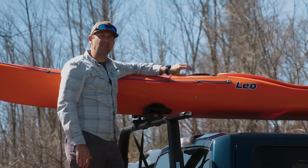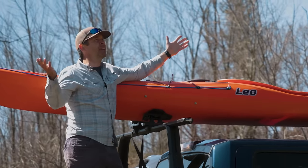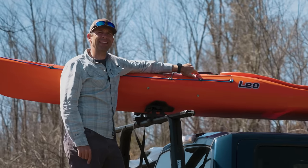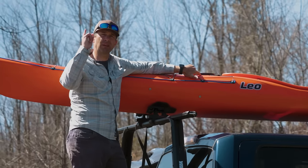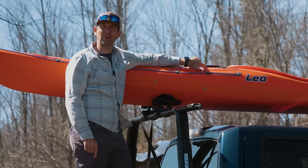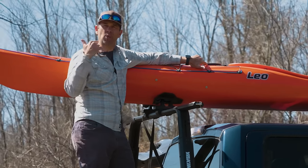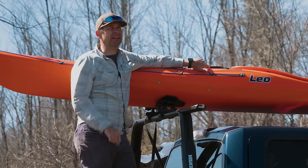Ken Whiting with Paddle TV on a fine spring day. Getting ready to paddle and giving you a little tip as I think about how nasty it would be to flip in this cold, cold water we have right now.